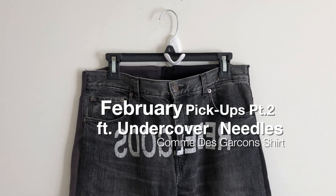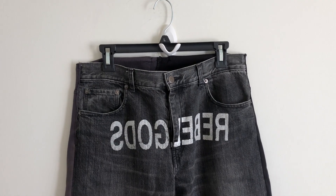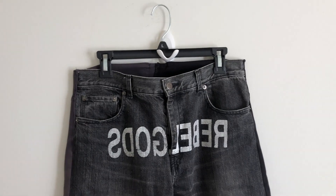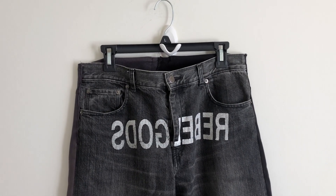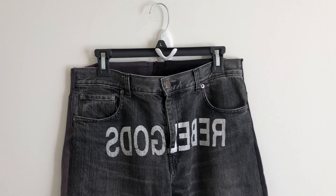Alright guys, I haven't uploaded a video in the past two weeks — just being lazy — and here I'm back with a new video, just something I picked up during February. The majority of them is from Japan, so let's just get right into the first item.